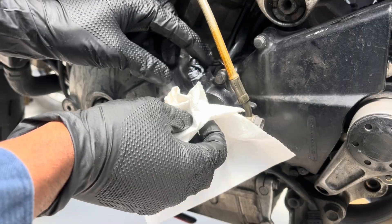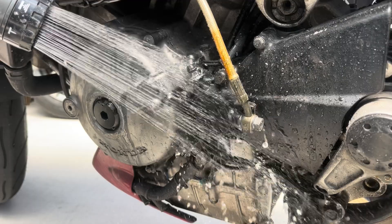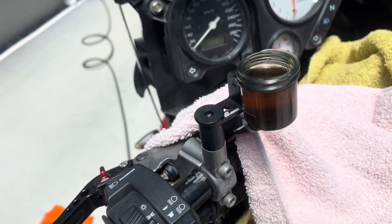Depending on the length of hose from the bleed valve all the way up to the reservoir, you want to repeat this process of siphoning out the fluid from the reservoir and pushing brand new fluid through the hose — that way you can make sure there's no old fluid remaining anywhere in the system. In the case of my motorcycle, I just did this one more time off camera. The reason this works so effectively is simple physics: on any vehicle, the reservoir and master cylinder are at the highest point, whereas the bleed valve and brakes are much lower at the wheels. So by reverse bleeding, you're working with the air and pushing it in the direction it naturally wants to go — which is up and into the reservoir.